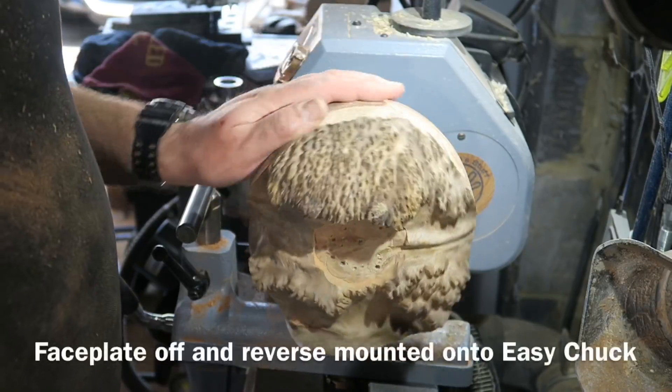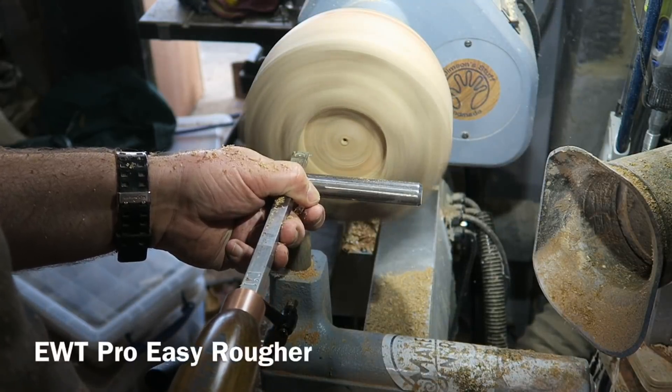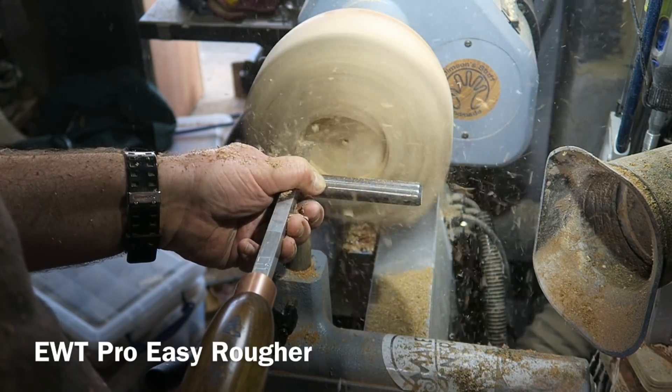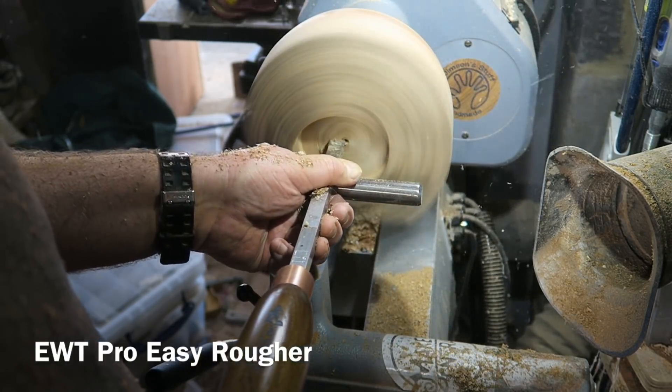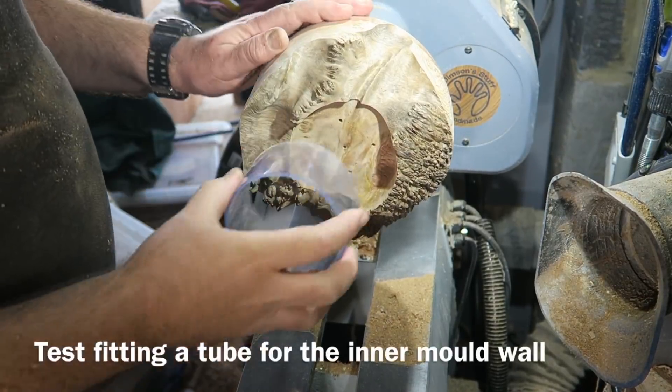And then marking out the base for putting the chuck jaws in, and just cutting a recess here with an Easy Wood Tools carbide parting tool. These carbide tools are great on these hard burls. I've reversed it now — the faceplate's off and it's now on the Easy Chuck. I'm using an Easy Ruffer here — fantastic on these rock hard woods.